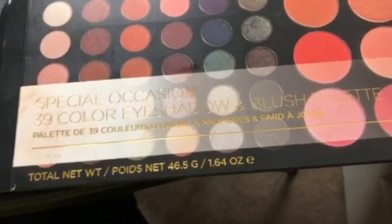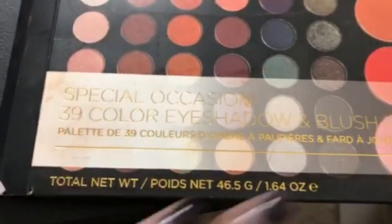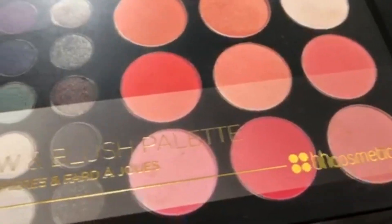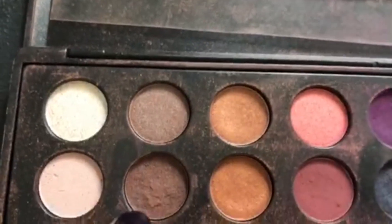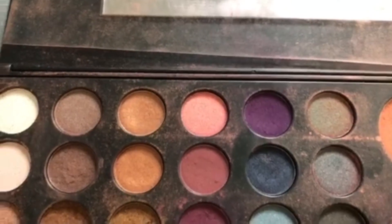That is like flawless. All right, since that's all in, I'm going to take my crease brush — I think this is ELF, just a regular crease brush — and I'm going to start with that champagne color. So today we're going to use this Special Occasions 39-color eyeshadow and blush palette, but today we're just going to use the eyeshadow. This is a very inexpensive palette from BH Cosmetics — you can check it out on Amazon or at bhcosmetics.com. We're going to be using this purple color as the base, which is going to be a pretty color, and I'm also going to use these two champagne colors as my outer crease. It's fall time so we're going to have a bold lip and it's going to be fun.